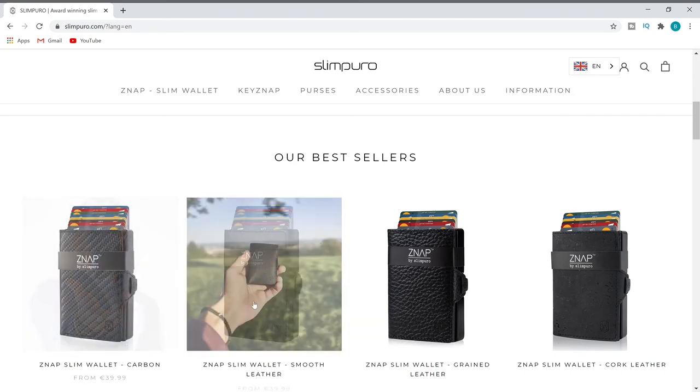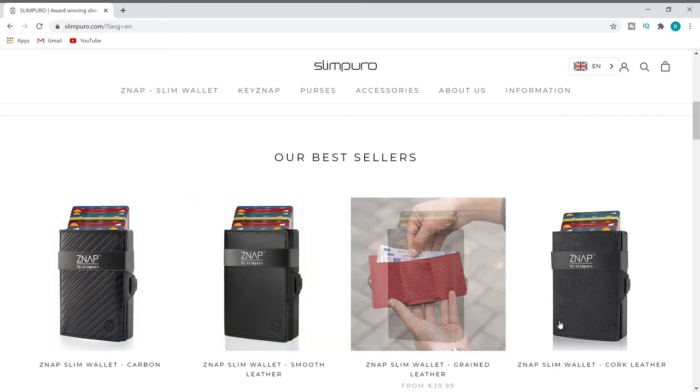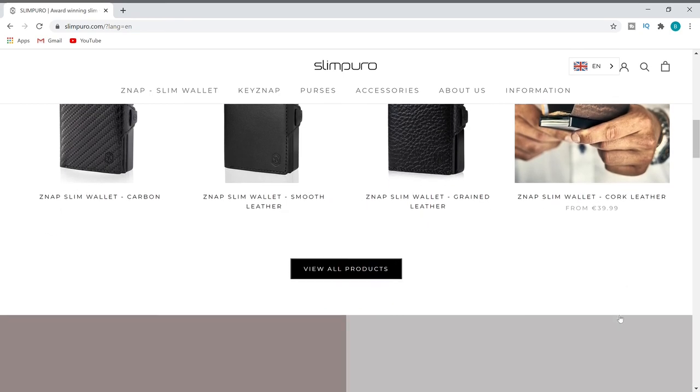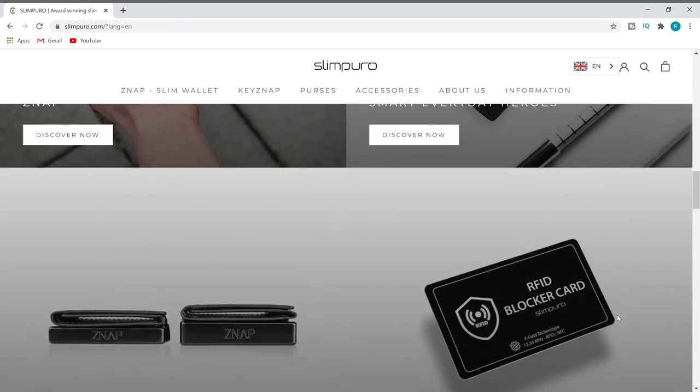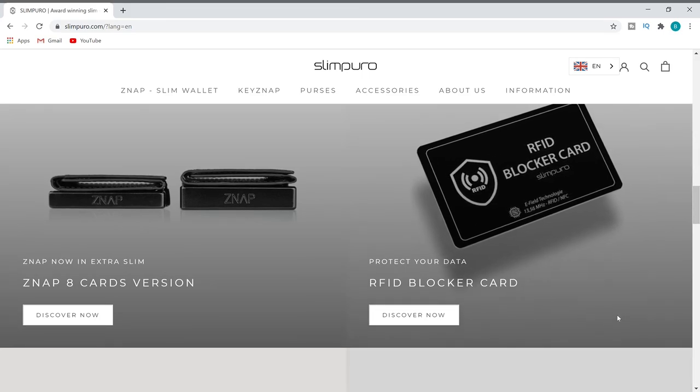If you go onto their website — I'll link it down below — you can see all the different styles, colors, and things they have. They make key holders, purses, and all kinds of different things. Very cool, very functional. I'm not just saying it because they sent this to me for free, guys — I would not give a review that I didn't truly believe in. It hasn't left my pocket for the last four months. I probably have three other wallets sitting in my dresser drawer, and this thing is just so nice.